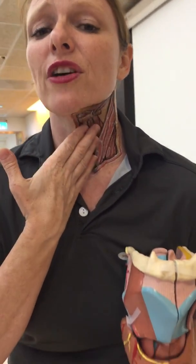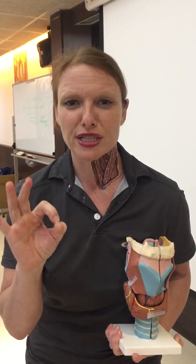These areas, if they feel very tense on you, if you feel a lot of pulling, get yourself assessed for problems in this region. Dr. Kathy Dooley — I'll see you next time.